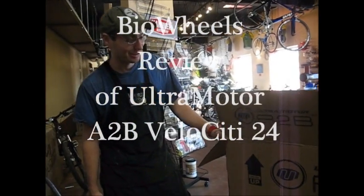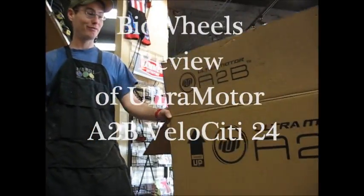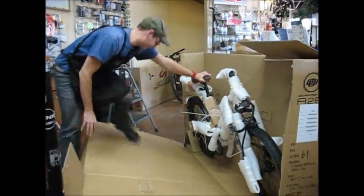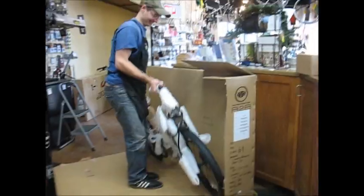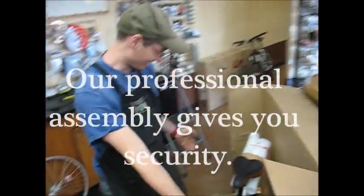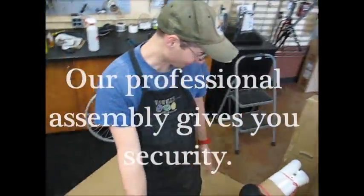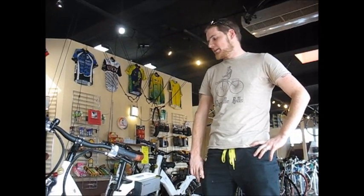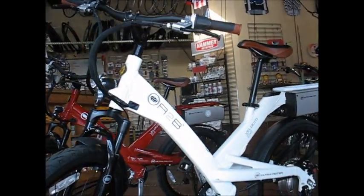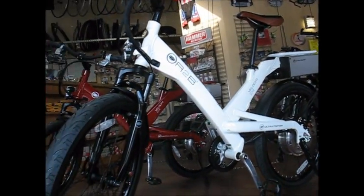All right, we're opening up the A2B Velocity 20. We've had a lot of interest in electric bikes here in Asheville, so we're bringing people what they want to see. I'm John, I'm here at By Wheels, and we'll connect the newest offerings from Ultra Motor — this is the A2B Velocity 24.